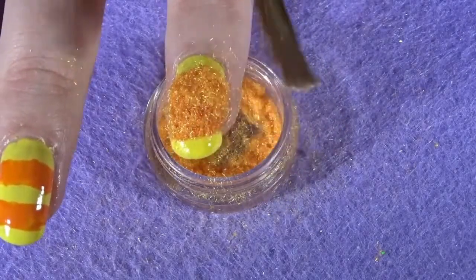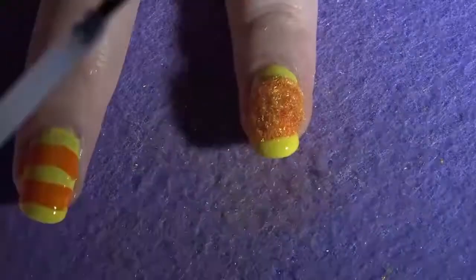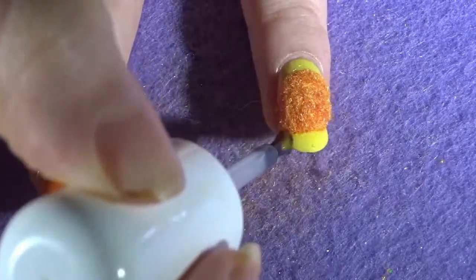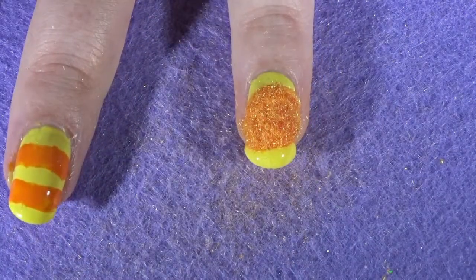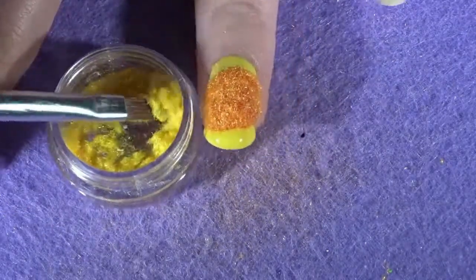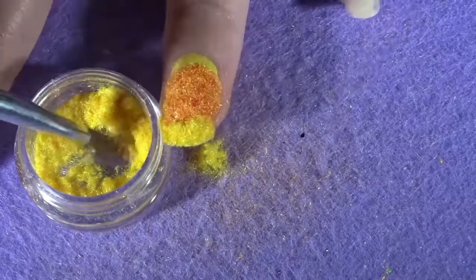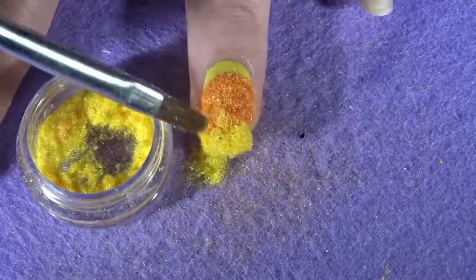Once you have got all the fluff in one area and you're happy with how the end result looks, repeat the process again with the different areas of the nail. Work on the yellow part — add a top coat onto the yellow stripe, get your yellow fluff and nail brush, and put the fluff onto the nail. Keep repeating this process over and over again until all of your nails are covered in fluff.